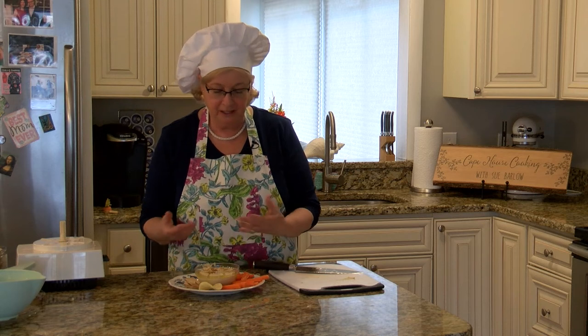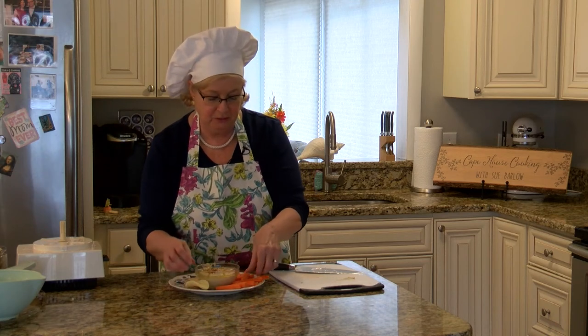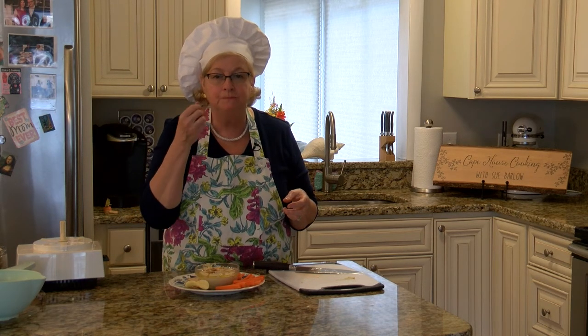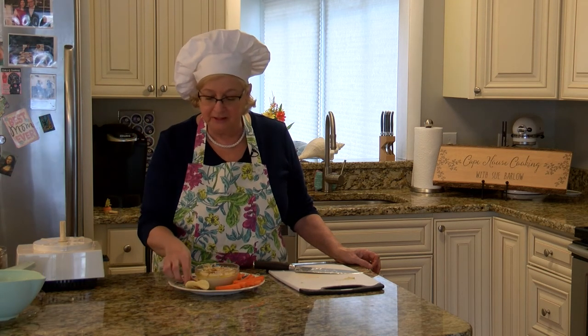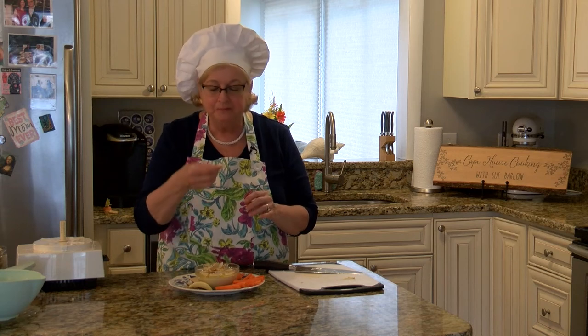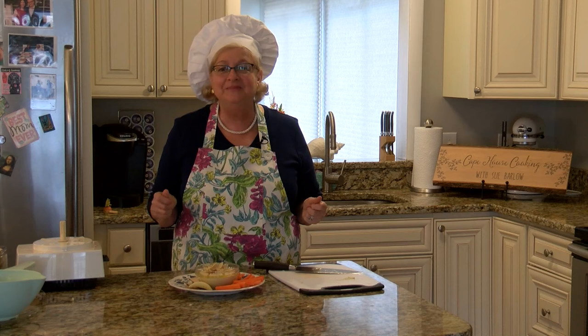I have some carrot sticks, some crackers, and even potato chips that you can use to dip with the hummus. Smells fabulous. That is so good. I think you're going to like this better than what you've been buying in the grocery store. It is smooth — a little tang from the lemon — and it is rich and creamy. I just love this. I hope you enjoy it. Thank you so much for watching. I'll see you next time.